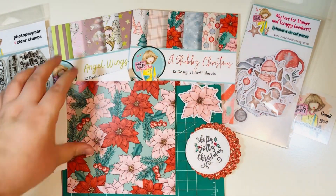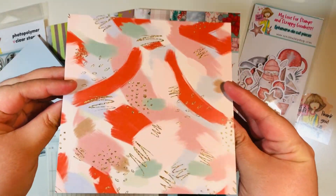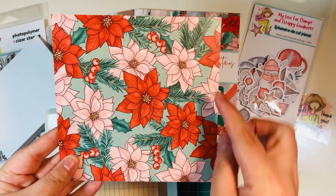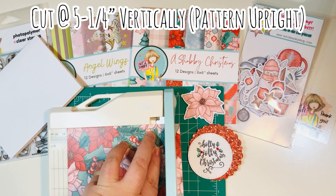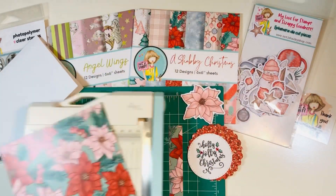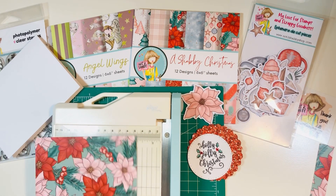Today we're going to take this one sheet of 6x6 paper and cut it down to show you how you can do it with very minimal scraps. This is double-sided, so you want to check your directions and orientation — make sure it's upright. Cut it at five and one-quarter inch, so now it's five and one-quarter inch wide by six inches. Make sure you save that scrap — we're going to put that on the inside of our card.